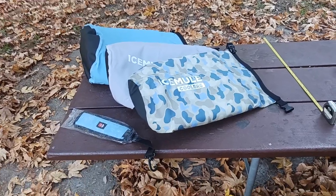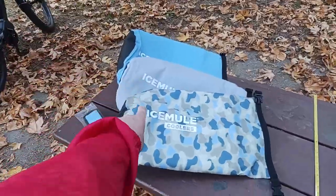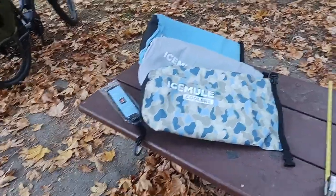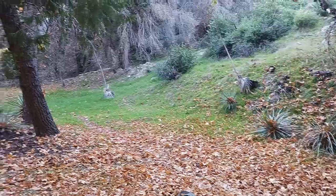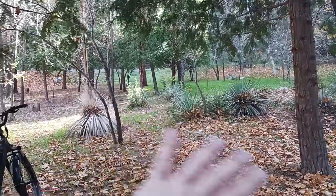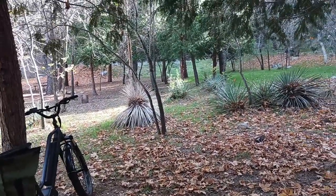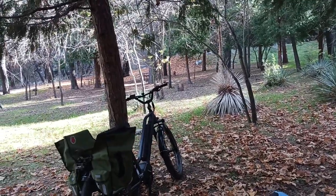This is probably one of the most anticipated videos I've ever done. Which Ice Mule cooler is the right one for you? This is a comparison video. I'm up here in the San Gabriel Mountains, Los Angeles area, Southern California. This was our campsite — it was 37 degrees last night, December 2023.